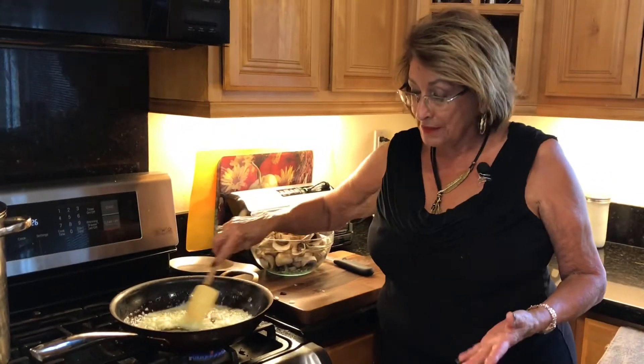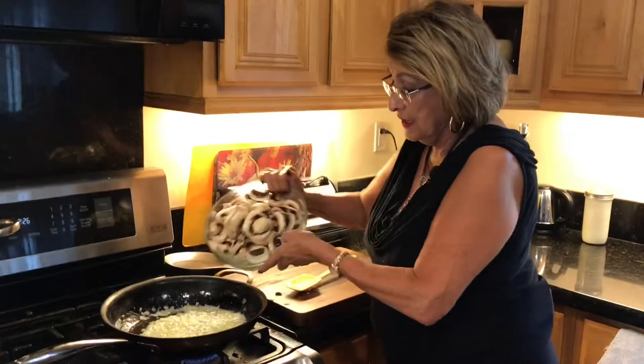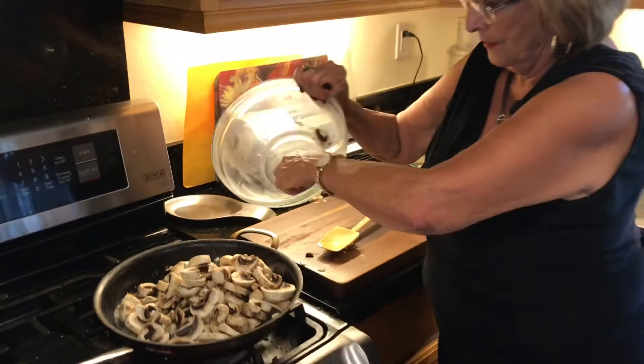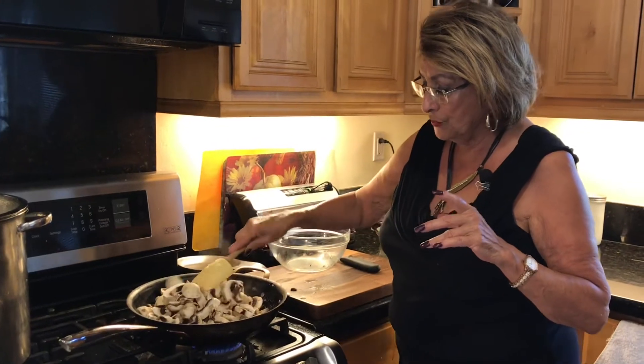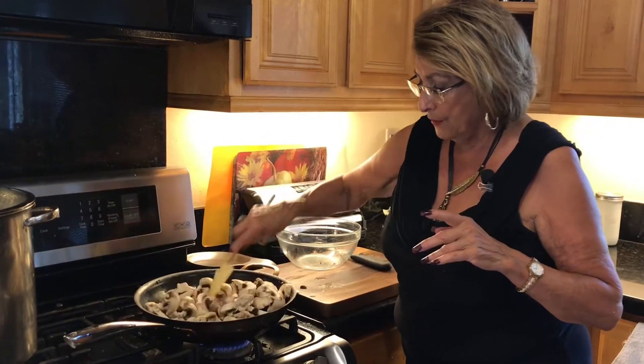Our onions are fragrant and they've softened. Now we're putting in two pounds of mushrooms just like that — get those last ones that always try to escape. You want to be sure you coat them so everybody gets their fair share of butter and onion.